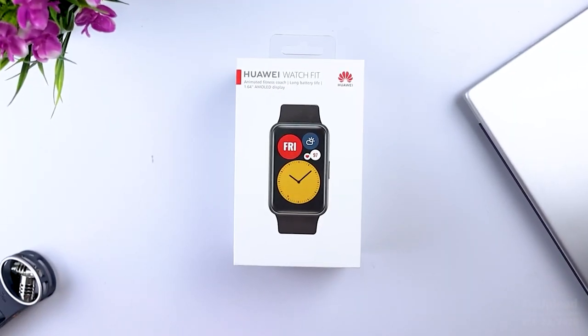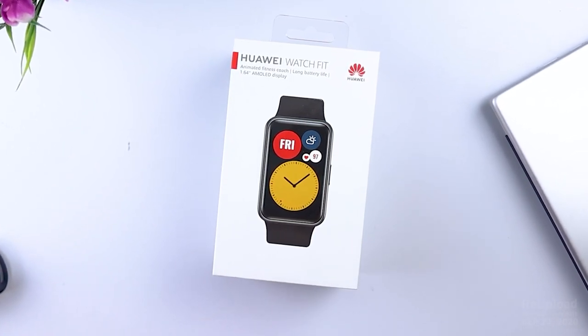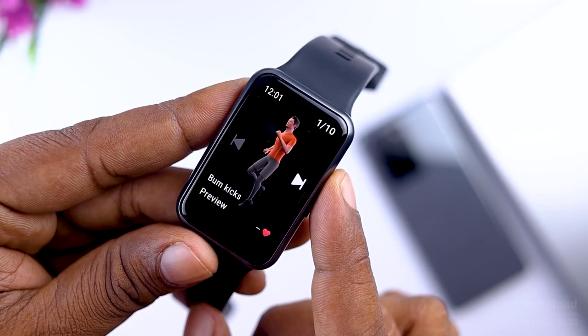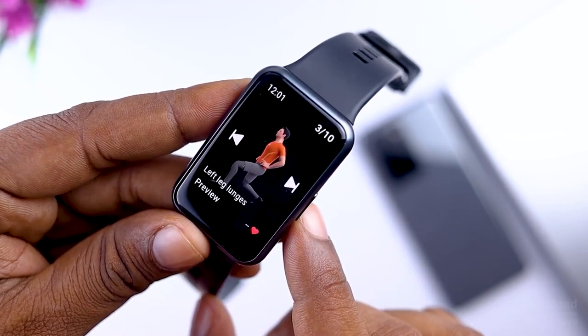In Sri Lanka, the latest device in the world of Huawei Watch Fit will be released. We have designed Huawei Watch Fit for the main purpose, and we can use it for the latest animation and fitness coach. When you turn the device to open the watch with Huawei Watch Fit, it has a long battery life.